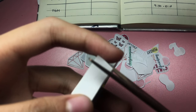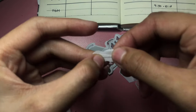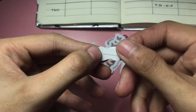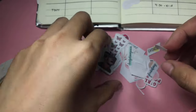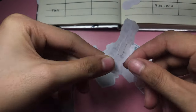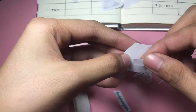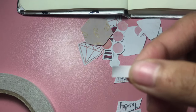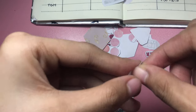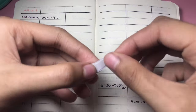Kung maliit ganito kalaki, ganyan lang. Or if you want yung mga medyo malaki, pwede naman. Then lagay nyo lang siya dito sa likod — ganyan, ayan. Tapos lagyan mo na sila ng dikit lahat. So I'm already done putting tape, so let's start putting this one sa ating planner.